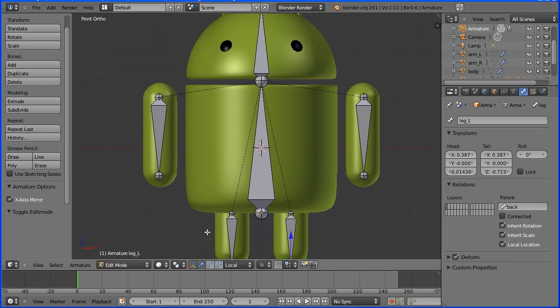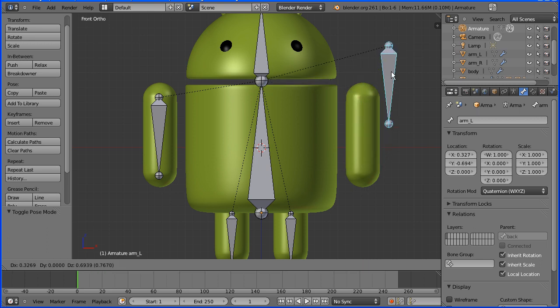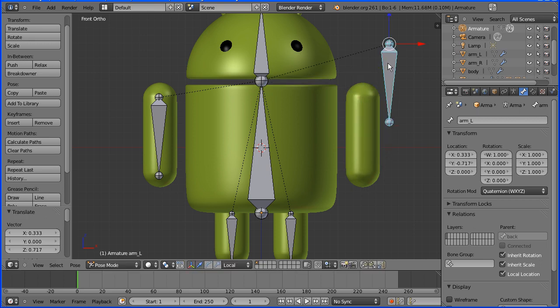Now all the bones are in place. I'm going to go into pose mode to pose the armature. I'm going to select the arm bone and press G to grab. When I do that, clearly the 3D model is not connected to the bone. Control Z to undo that.